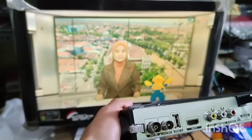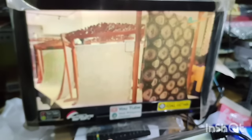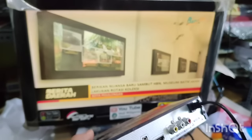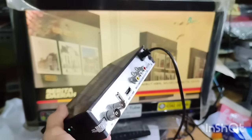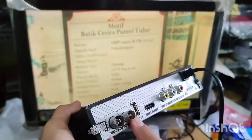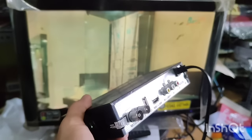Yang masih aktif. Maksudnya seperti ini: kalau yang saya nyalakan ini adalah TV digital. Kemudian ketika TV digital kalian belum lengkap, misalkan channel-nya masih sedikit di daerah kalian untuk TV digital, tetapi untuk TV analog-nya masih komplit, kalian bisa gunakan tombol atau colokan ini untuk mengaktifkan channel-channel yang masih manual.